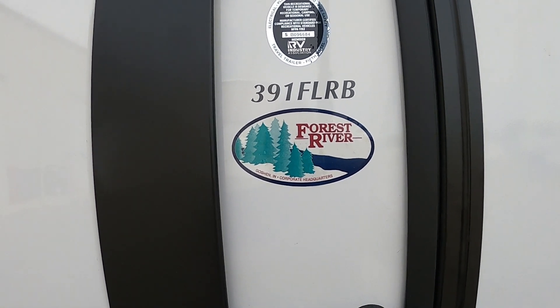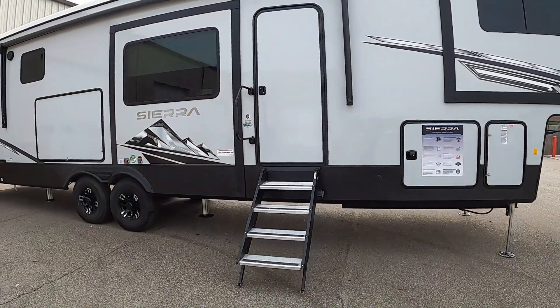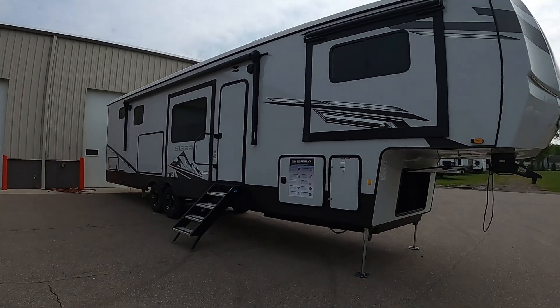Hello, this is Michael Trayvins RV Center here to congratulate you on your 2024 Sierra 391 FLRB fifth wheel. I'm going to walk you around it and show you how to use a few things so you can get the best out of your camping experience. Let's start by talking about arriving at the campsite.